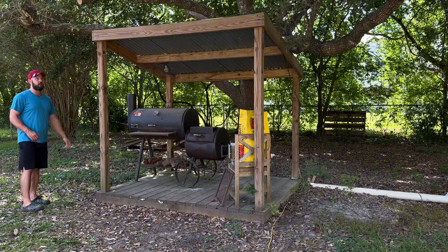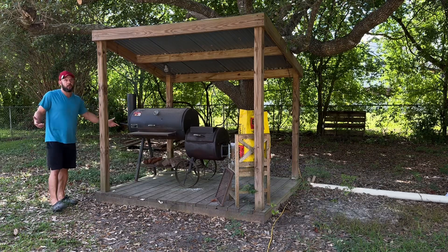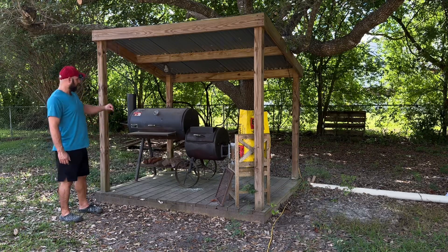The rain doesn't get to it. If we have a very heavy sideways rain from heavy winds, yes it will get wet, but that's inevitable. I don't care how big your deck is — if you have a strong enough sideways wind it's going to get wet — but this thing has held up.